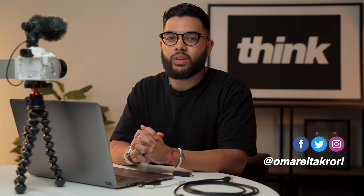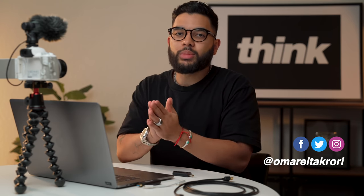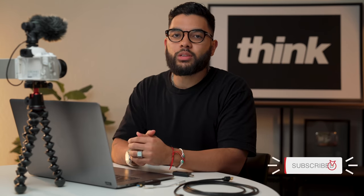It's Omar, it's Cory with Think Media, helping you build your influence with online video. On this channel, sometimes we do YouTube strategy tips as well as tutorials and tech reviews, just like this one. So if you're new here, consider subscribing.